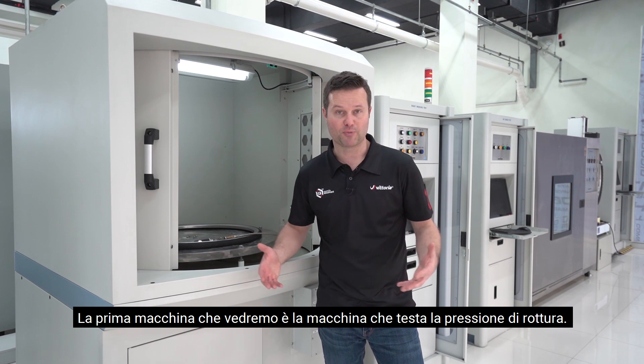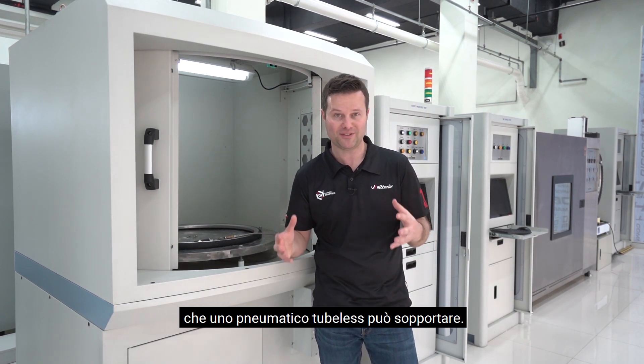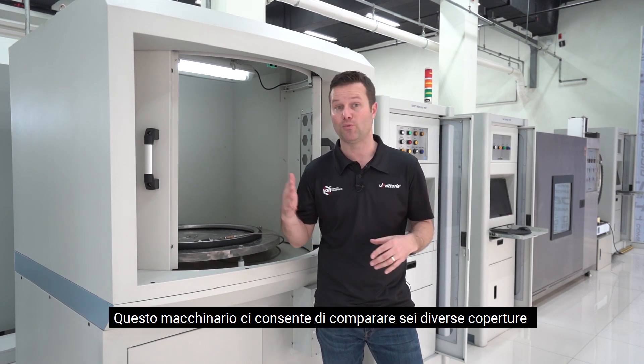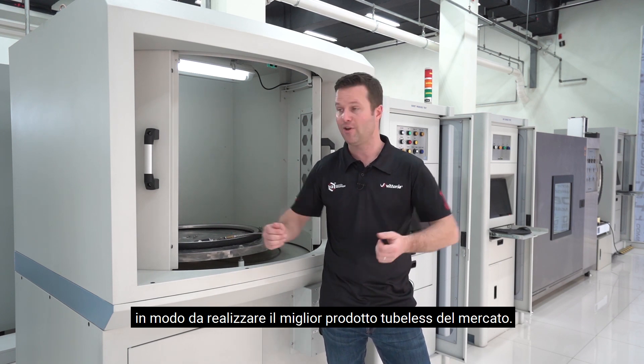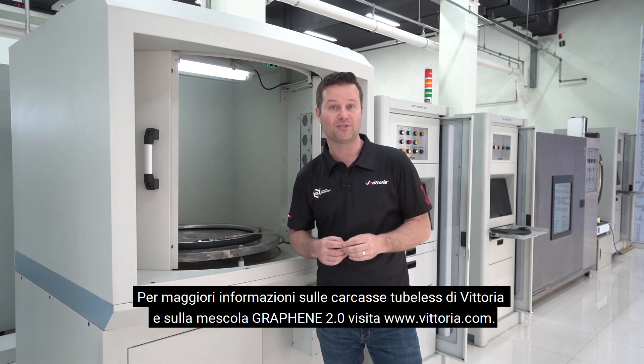This first machine we're going to show you is the burst pressure machine. This actually tells us the maximum pressure that a tubeless tire can withstand. This is really important for our new TLR casing on the road as well as on mountain bikes. What we literally do is fill this tire with water until it blows off. We take that data and then we use that as a baseline for all tire models and sizes.